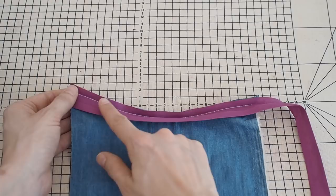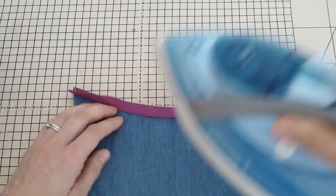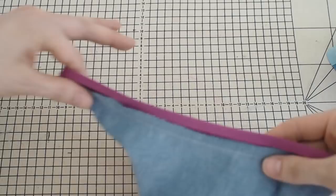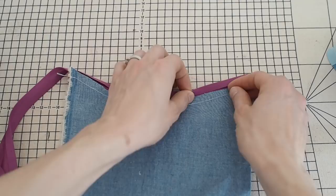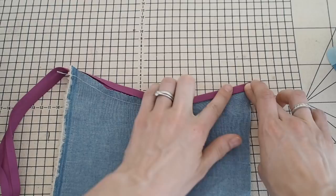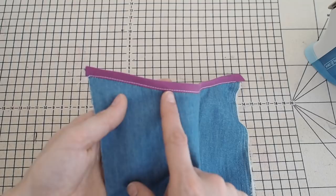Sew the binding to the main fabric using the crease as your stitching guide as you attach it. Then press the binding all the way up and away from the garment, but be careful not to press out the crease on the other side - you still need that crease. Turn the fabric so the wrong side is facing up, press the binding over the raw edge and just past the stitch line so you can't see it. Then top stitch the binding in place with the right side of the garment facing you so you can ensure it looks even from the front.